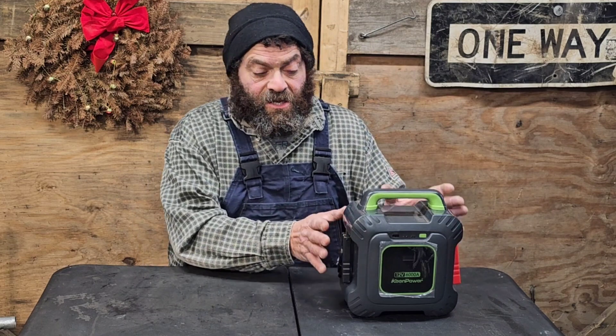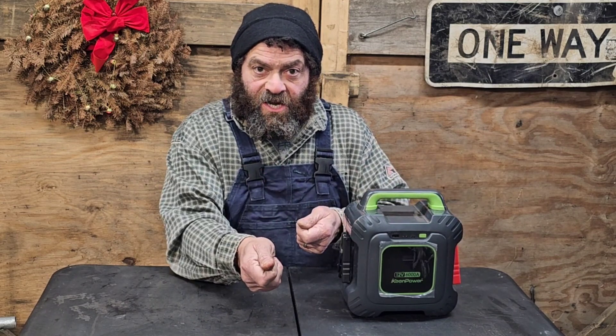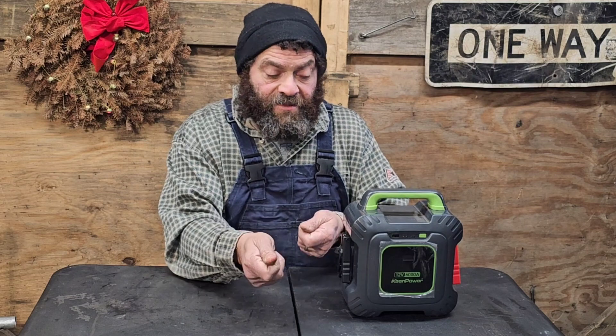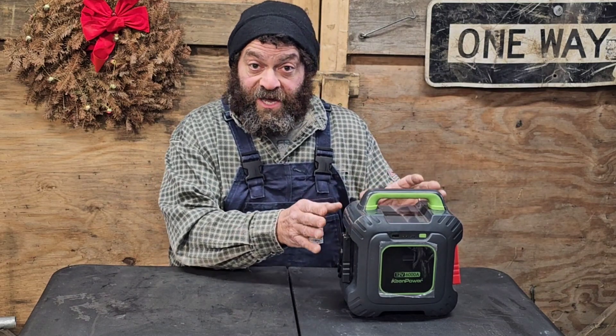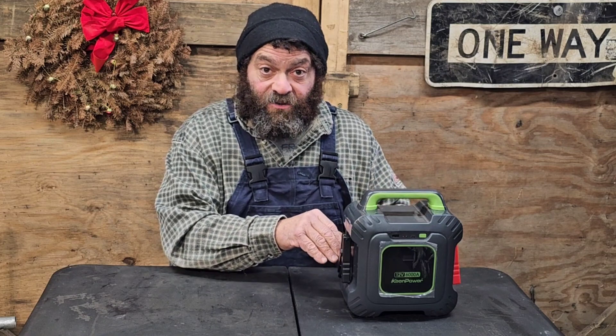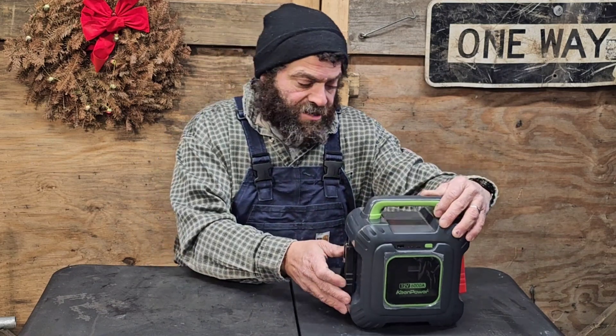If it's all the way dead you have to charge it externally. So I want to try this thing out both ways — I'm going to charge it externally and use it to jump start a dead battery on a Cummins diesel 6.7, and then we're also going to try to charge it off of the dead battery and start the truck from that very same dead battery.